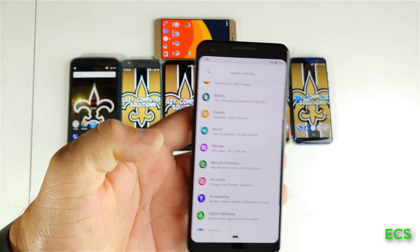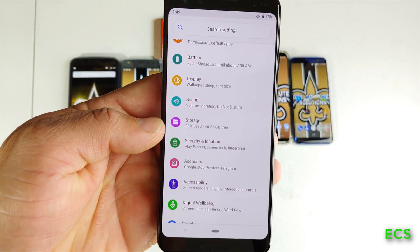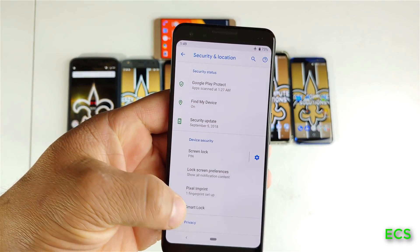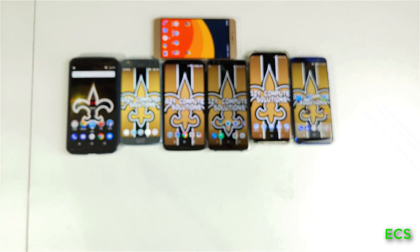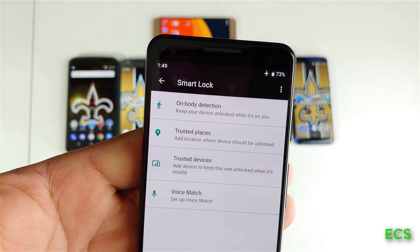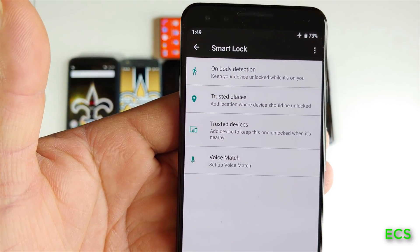So let's go into the settings here. If you want to do this on any Android phone, what you've got to do is go to Security and then go to Smart Lock. Once you go to Smart Lock, you have some options here: on-body detection, trusted places, trusted devices, and voice match.